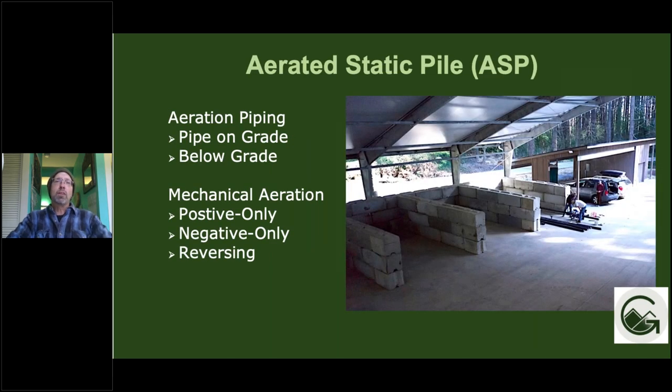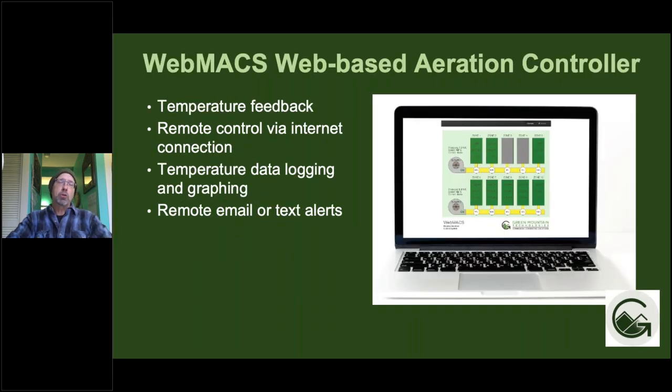We do aerated static pile composting systems, including pipe on grade and below grade aeration systems. In terms of mechanical aeration, we do positive only, negative only, and reversing systems, and mass bed systems. One of our specialties is web-based aeration controllers that are automated, using feedback from temperature in the compost piles to control the blower and keep temperatures at a set point — that really automates the ASP process.